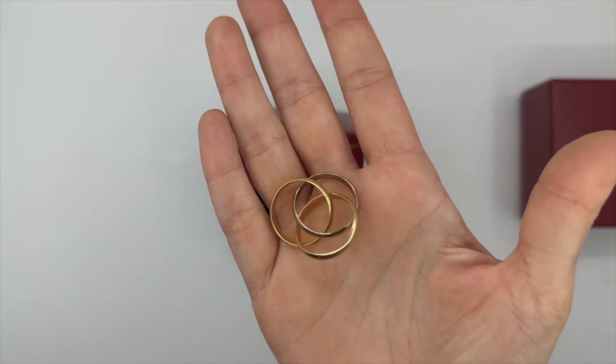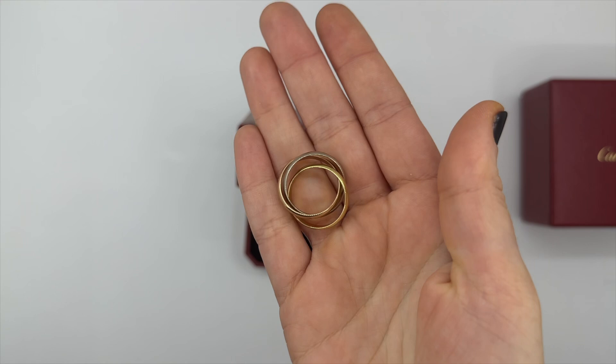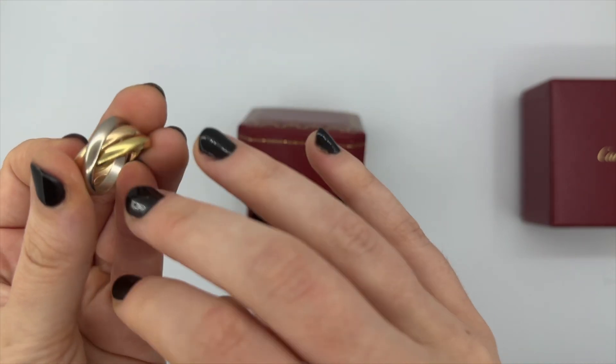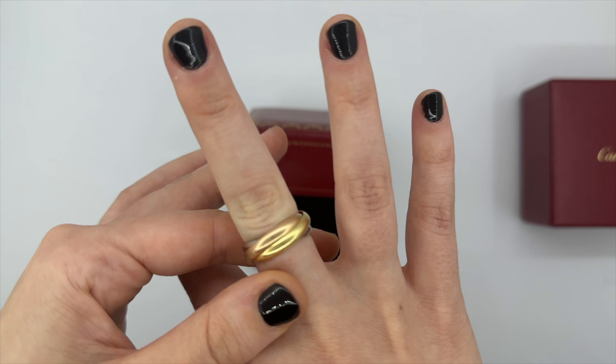This is a ring to be worn if you're going to wear it and just appreciate it as it wears. It is three rings that are bound together but they slip apart, so whenever you're wearing it, it will move around. That's something to be aware of.